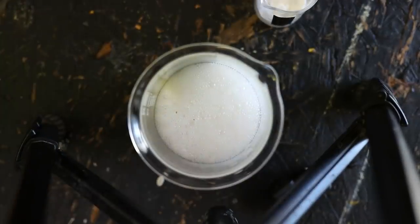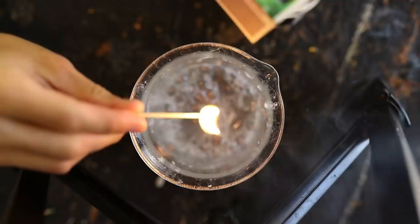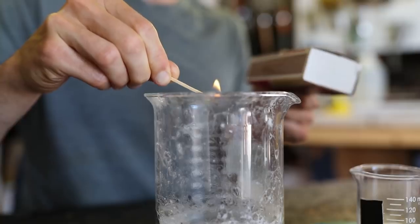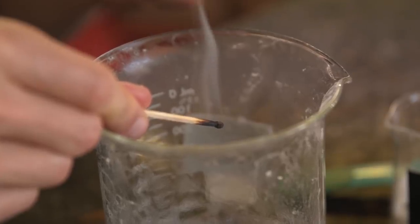The CO2 that was built up from that reaction is heavier than the oxygen in the air, and it pushes it right out of the beaker. And with no oxygen, there can be no combustion and the fire goes right out.